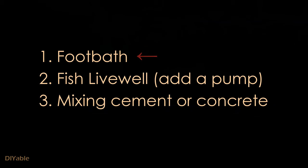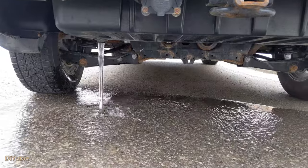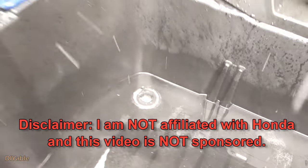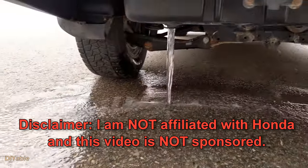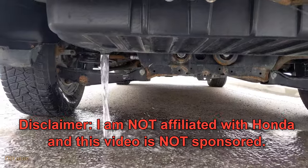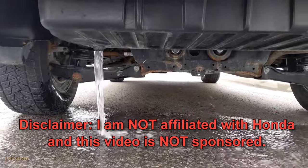Honestly, besides the foot bath, there are other uses for this. If you are going fishing, you can keep the fish alive by adding a pump. Or, if you run out of containers and do some construction work, you can use this to mix cement or concrete. I hope this gives you some ideas, especially if you are planning for some outdoor activities with this truck. But if you don't have this vehicle, there is another reason now for you to consider getting one.